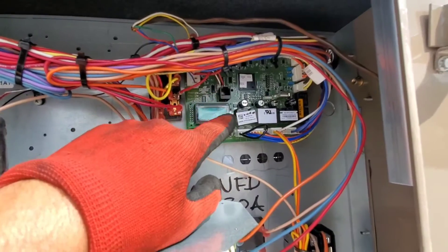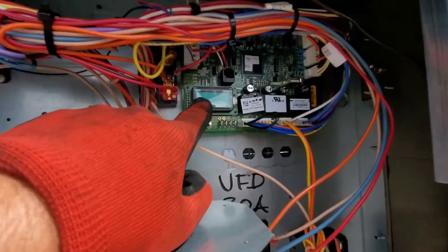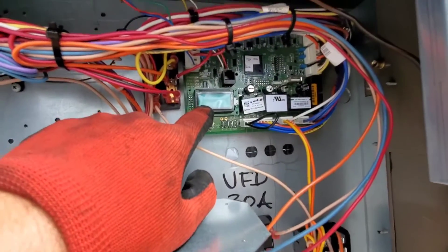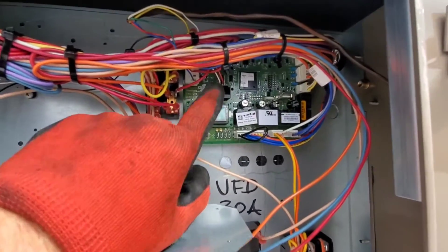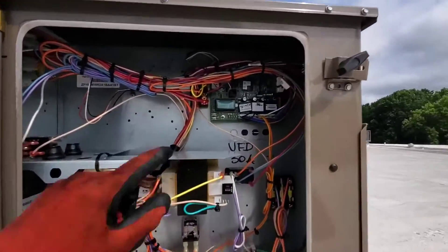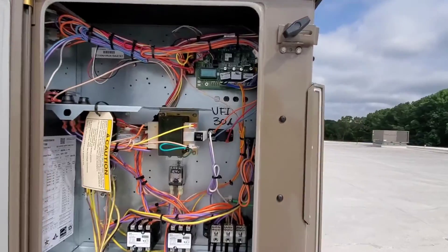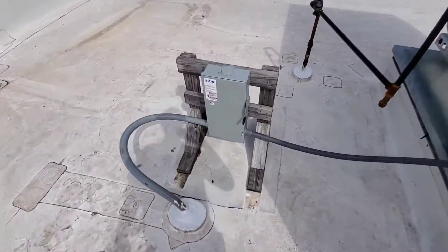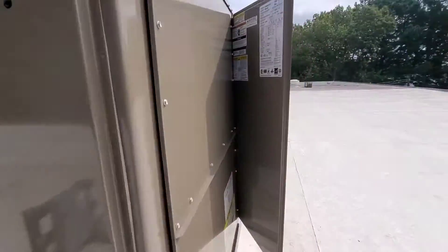Now getting on to the board here. I'm going to click on the unit so you guys can see the simplicity control come on. This right here is a way to change different parameters inside of the unit. You can actually use this control with the thermostat, or this control can operate the unit by itself — that's really fantastic about simplicity controls. It also stores and displays error codes. Let's go ahead and start the unit. Got a disconnect here. Make sure safety is first, guys.